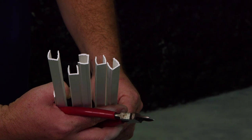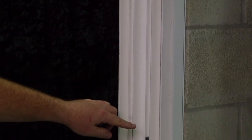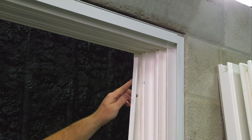These are the fastener covers that you're going to receive. You're going to insert these into your jams and into your header. You're going to have to cut it out for the keeper. Here's our fastener cover — this is the first one that we're going to insert into our jam of the mainframe.